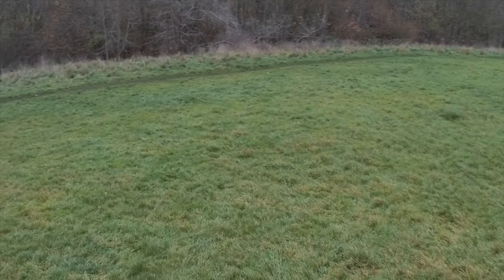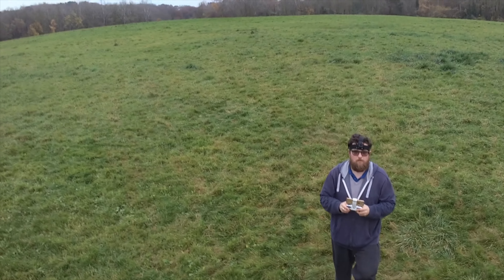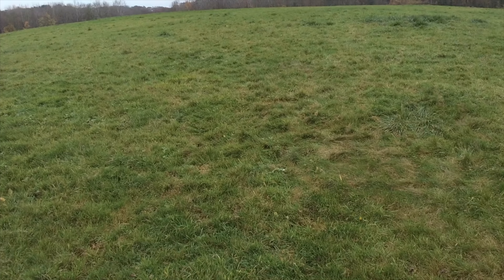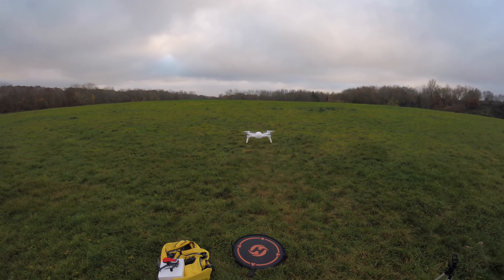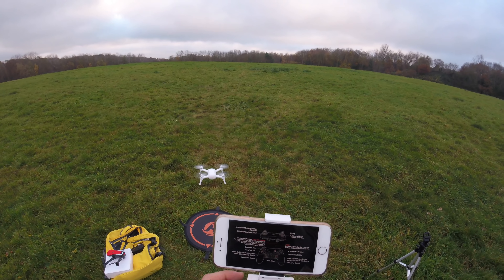We're losing Wi-Fi relay there. Got it back — this weather is not good; the storm coming in is going to be a howler. We're at 20%, so I'm going to bring it home and land it. All in all, we'll see how that video looks — I think it looks very good. Low battery warning — please land, stop recording. Let's bring her down.